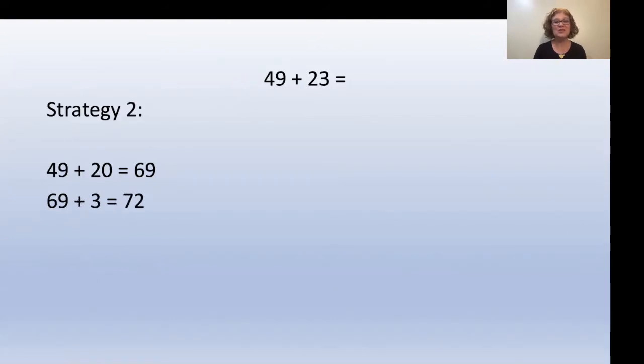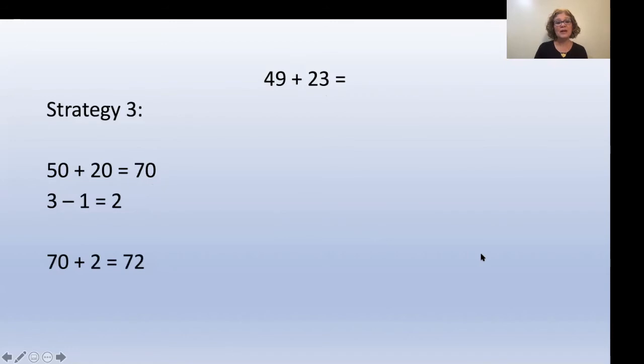Strategy two is my family's favorite — you're going to keep one of the ones places and drop the other. Starting with 49, add 20, dropping the three: 49 plus 20 is 69, but then add that three back in: 69 plus 3 is 72. Strategy three: 49 is really close to 50, so round it up. 50 plus 20 is 70. But because we needed an extra one for the 49, we need to take that one away from the three: three minus one equals two. So 70 plus 2 equals 72.